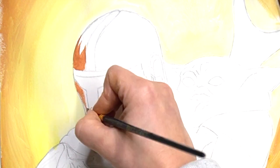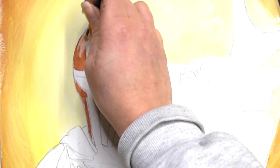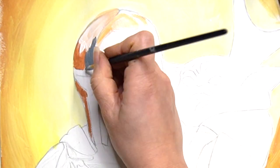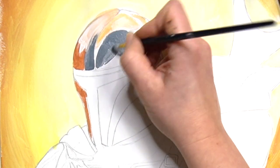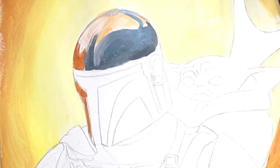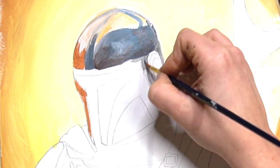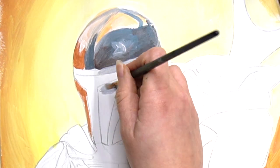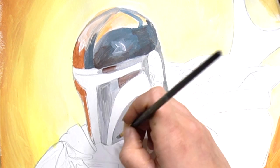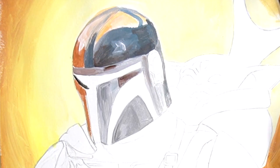For The Mandalorian helmet I'm going to start with quite watered-down acrylic paints, using them more like a watercolour because I find it's nice to build up different tones with this technique. This is especially useful for the helmet since it's a high-shine area. I'm using a mixture of warm and cool tones because there's a lot of reflection from the sunset — one side looks warm-toned and the other side is rather cool-toned.